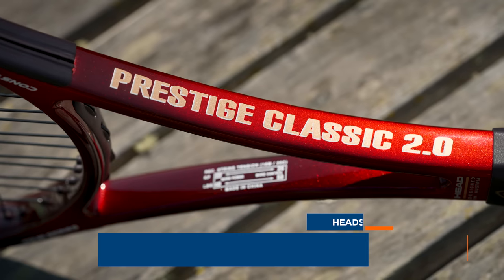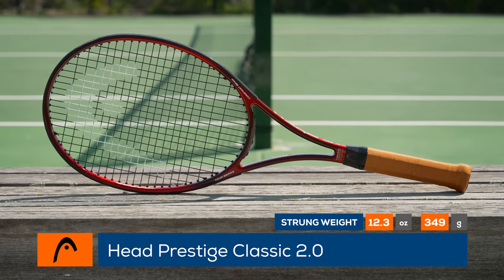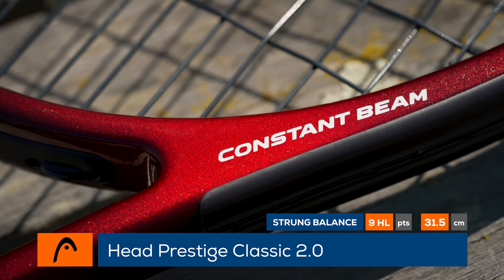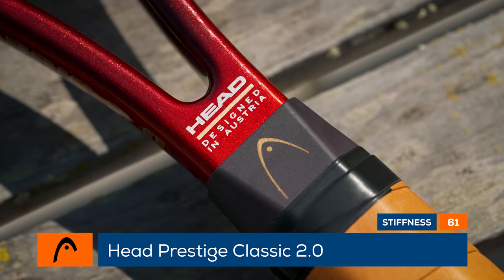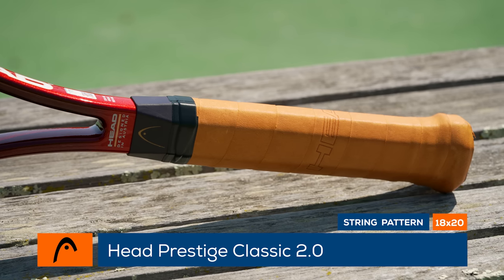Welcome to the Tennis Warehouse Racket Review of the Head Prestige Classic 2.0. Just as Head did with the release of the Pro Tour 2.0, they have reimagined another iconic model. This version features a buttery smooth 61RA flex rating, comes in at 12.3 ounces strung, and features a nine points headlight balance. The swing weight is a manageable 328. A full cap grommet and a leather grip round out this racket's Prestige credentials.